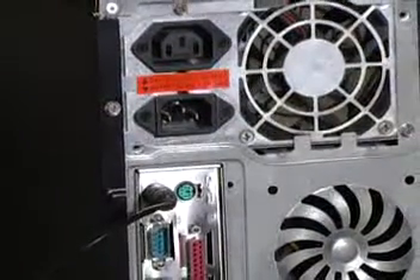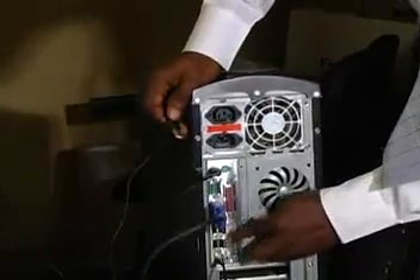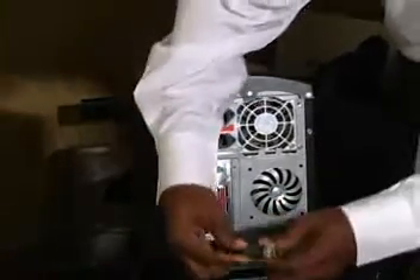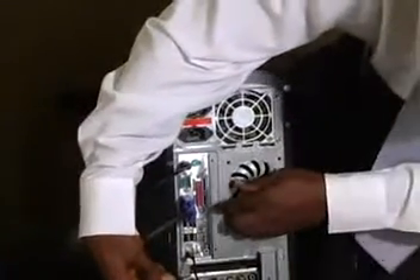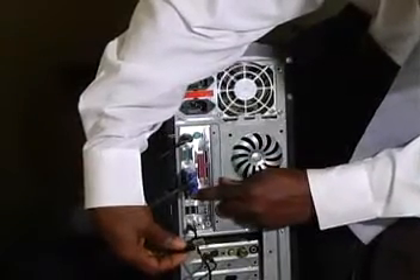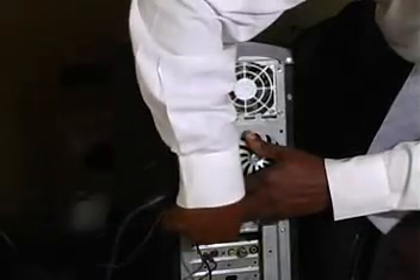Now for our mouse, this is where we connect our mouse. We have four different ports here — you can use any of them to connect your mouse. You position it properly. Ensure that this hole here can fit into the black object that has been inserted in one of the USB connectors here, and just push it in.